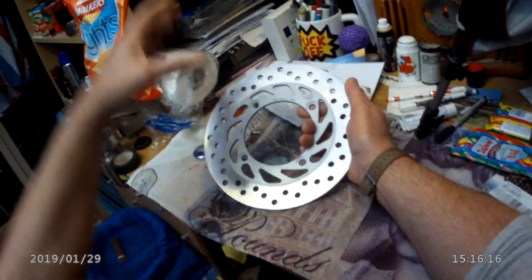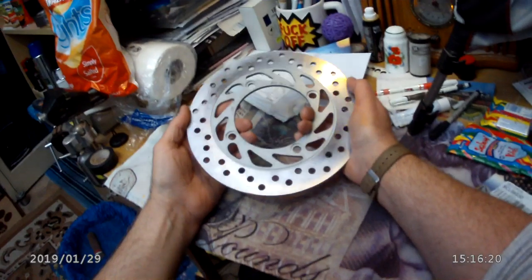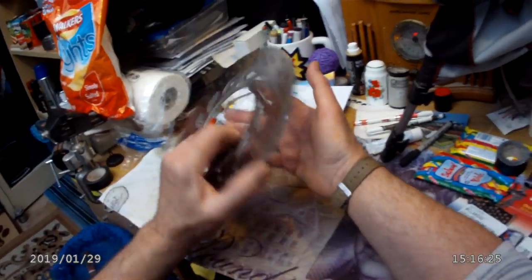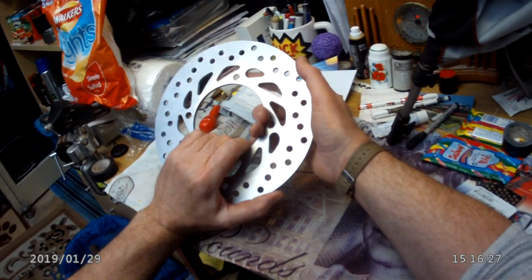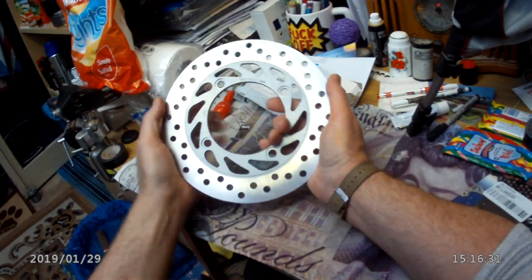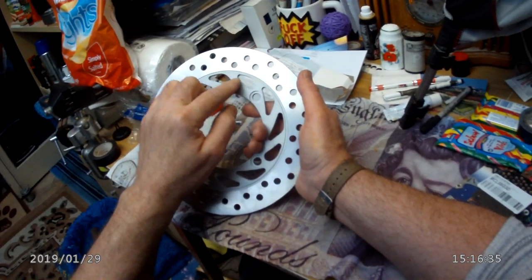Is it just stamped, you know, drop forged rather than actually machined and finished up properly? Where it's laser cut — oh, that looks a bit dodgy and sharp. It's not deburred evenly.